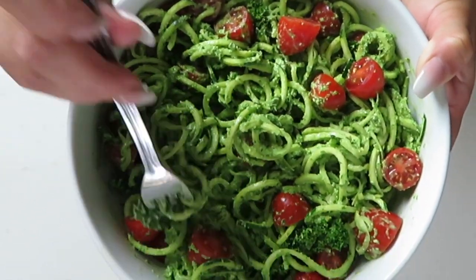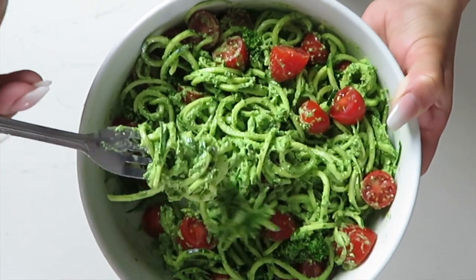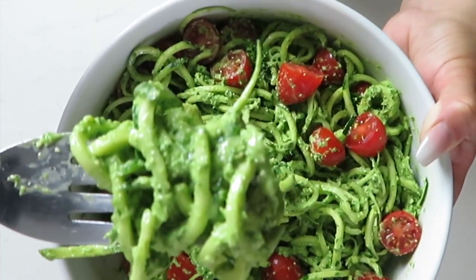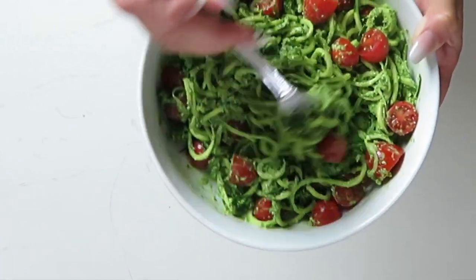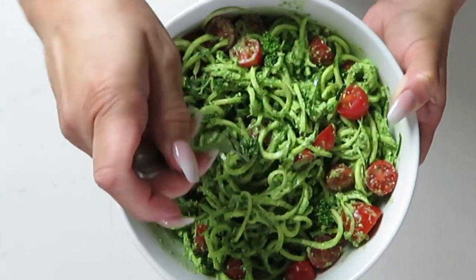Today I just wanted to share with you something that I've been enjoying lately, which is the zoodles with a pesto sauce. I will be giving you the recipe for the pesto sauce later in this video. Doesn't this look delicious? I have really been enjoying this and I hope you guys enjoy it too.